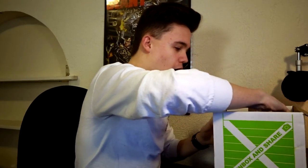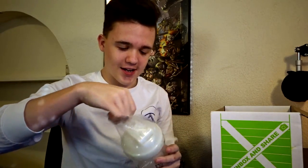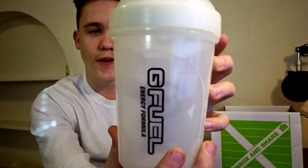No way! So the first thing that I see in here — I'm actually so hyped. The first thing you see in this crate, you actually get a G Fuel shaker cup, and it's the whiteout version. I've actually needed a new shaker cup, so this is definitely going to be coming in handy. G Fuel whiteout — it's really sick. I'm actually so hyped to get this. All right, let's go ahead and look at what else is in the box.